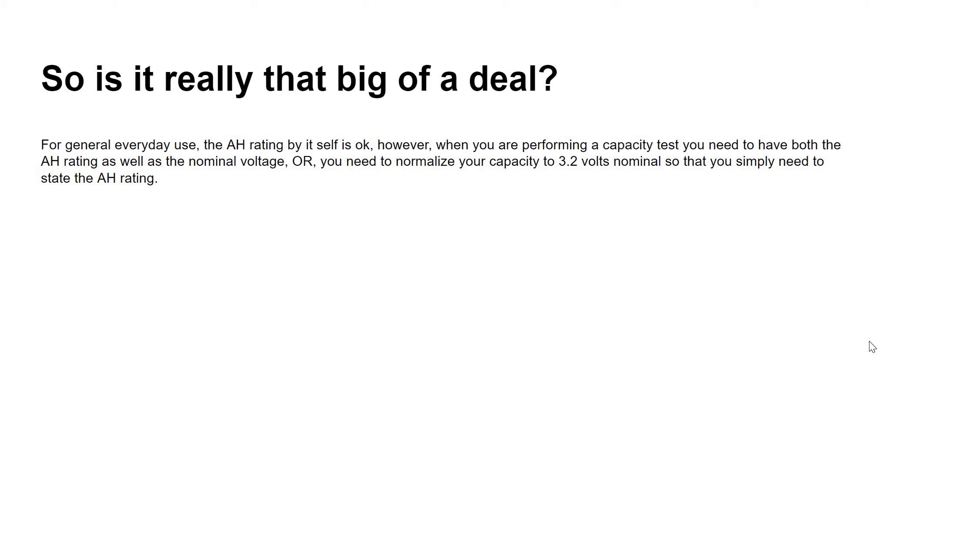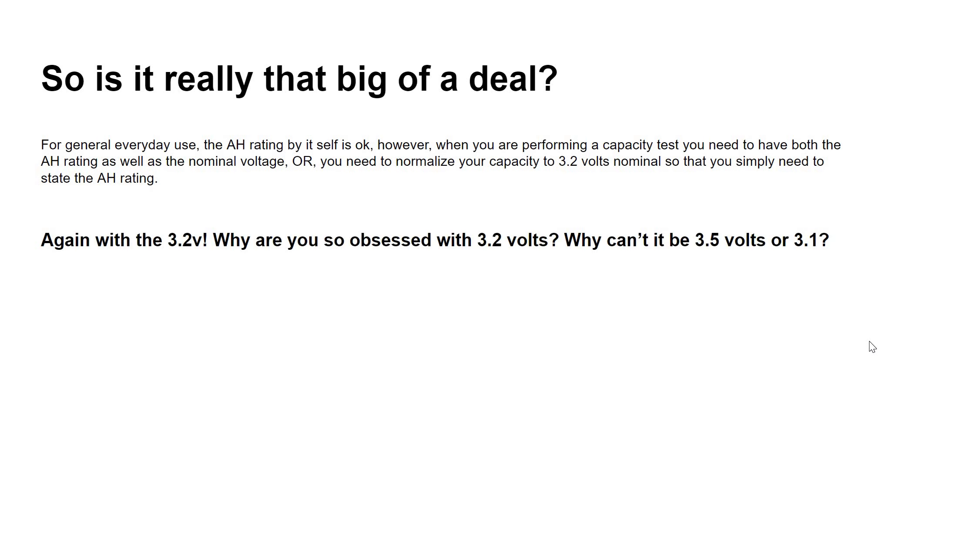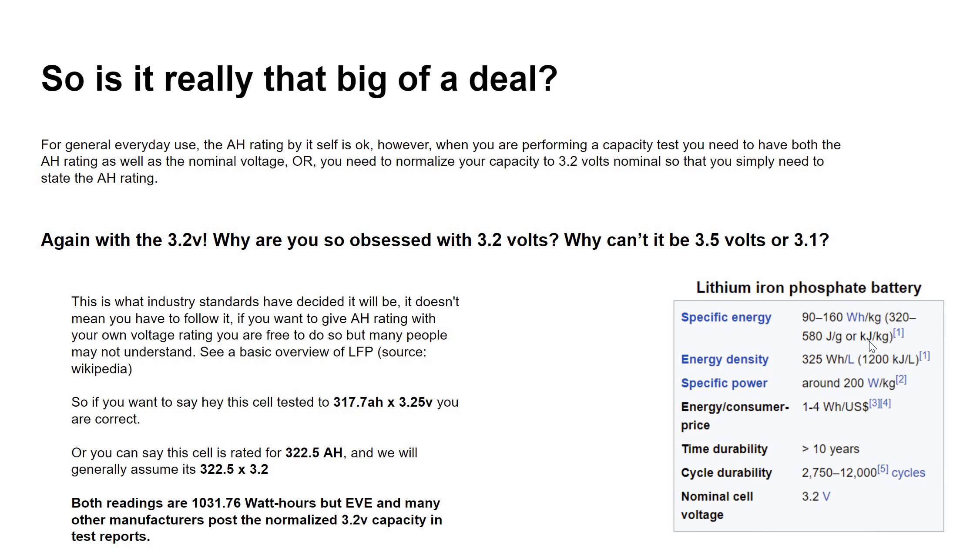For everyday use, not normalizing is probably fine — you can just say 'I got 300 amp hours.' But for testing purposes, normalizing to 3.2 volts matters because it's the industry standard. You could say this cell tested to 317.7 amp hours at 3.25 volts, which is correct, or simply say 322.5 amp hours — and it will be assumed that's at 3.2 volts nominal. Both readings are 1031 watt hours; it's just that one uses the industry standard 3.2 volts.